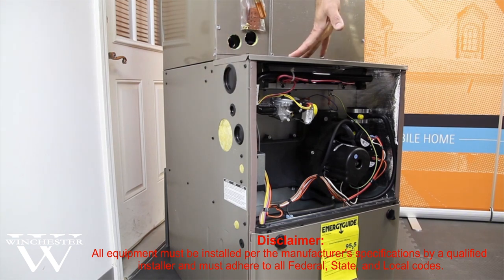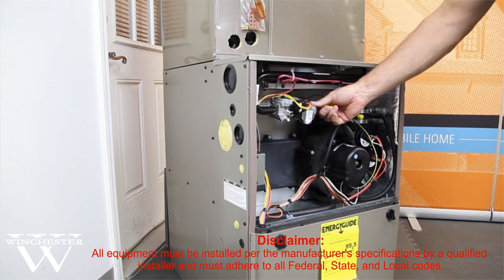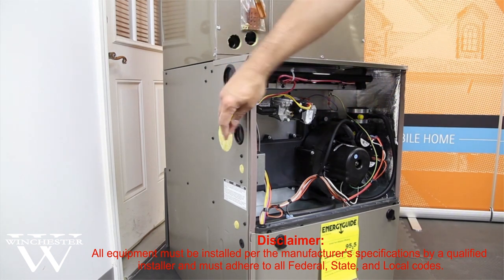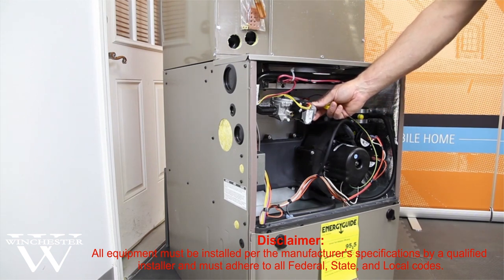The next portion that we're going to talk about would be running your gas line into the furnace. This is the gas valve, and it has a half-inch input here. While you can put your gas line in from either the right or the left-hand side, if you have it coming from the right-hand side, it is a lot easier placement because you don't have to elbow into the gas valve.